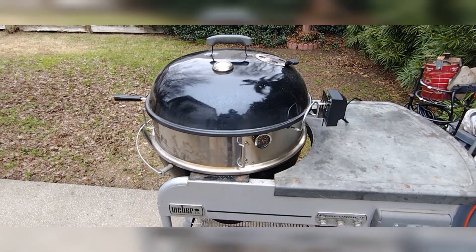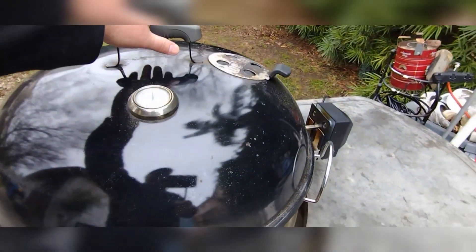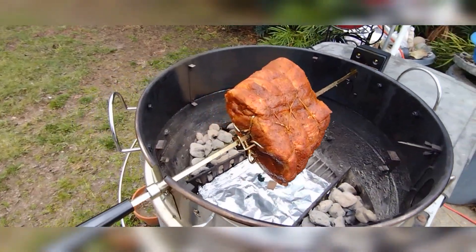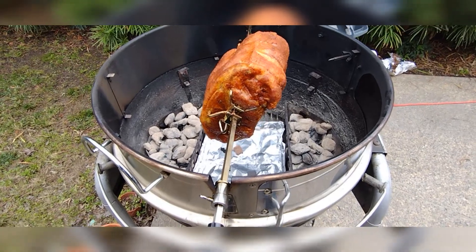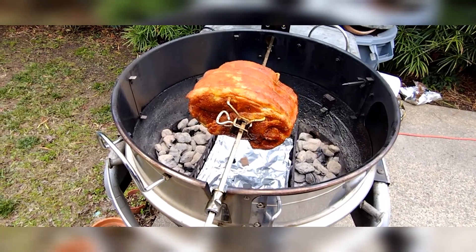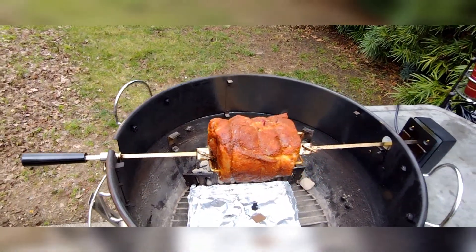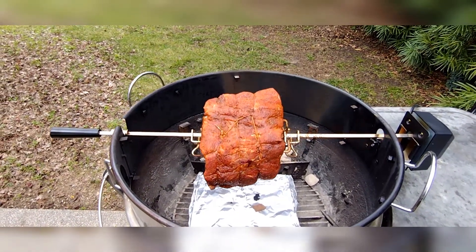I've got this big old chunk of meat on there — we're gonna pull it open right now and see how it looks while it's on the barbecue. I've got essentially two charcoal baskets in an indirect zone, and I've got some of my homemade barbecue rub put on there. If anybody's interested, let me know and I can jot the recipe down in the description. I'm gonna put this lid back on, add some wood, and we'll come back in a couple hours.